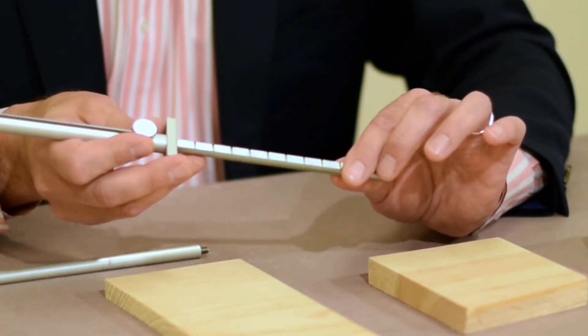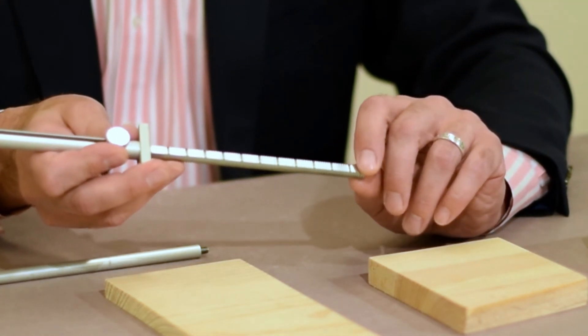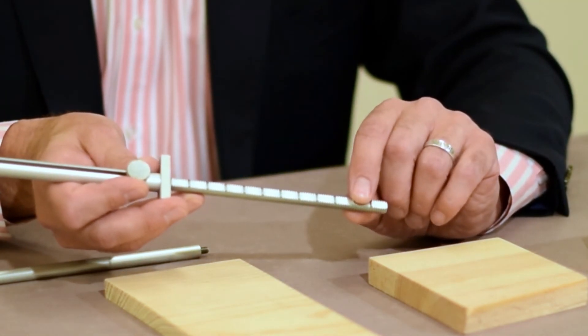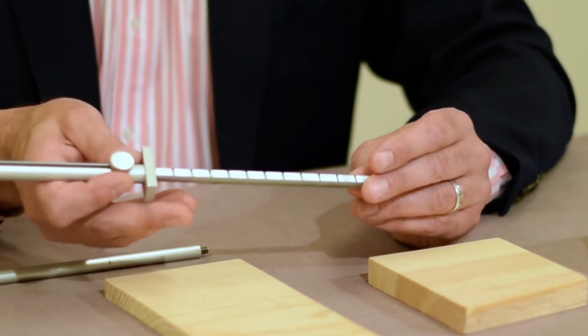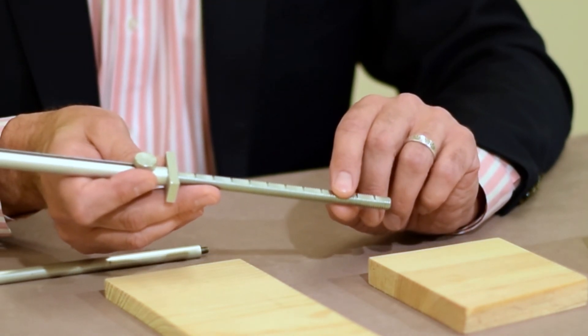On the top of the rod, the maker then grinds off seven threads and leaves the eighth — grinds off seven, leaves the eighth — all the way up the information rod. What that does is give us a tactile indicator of a half an inch.